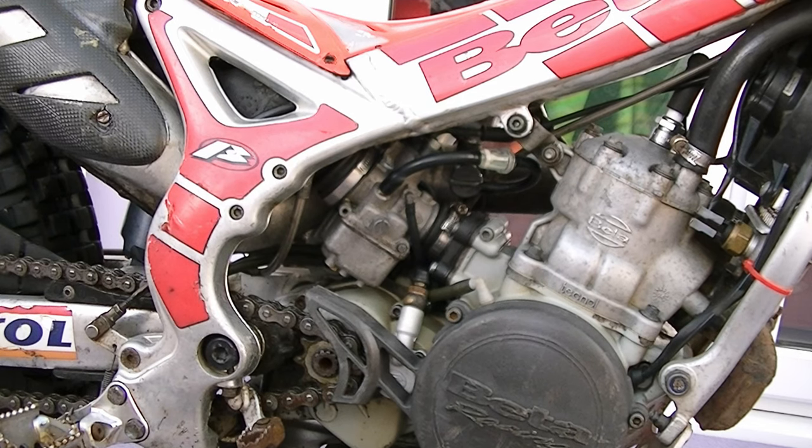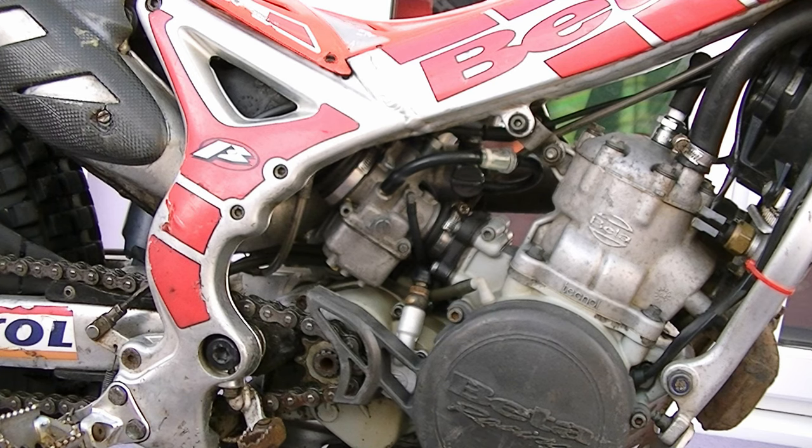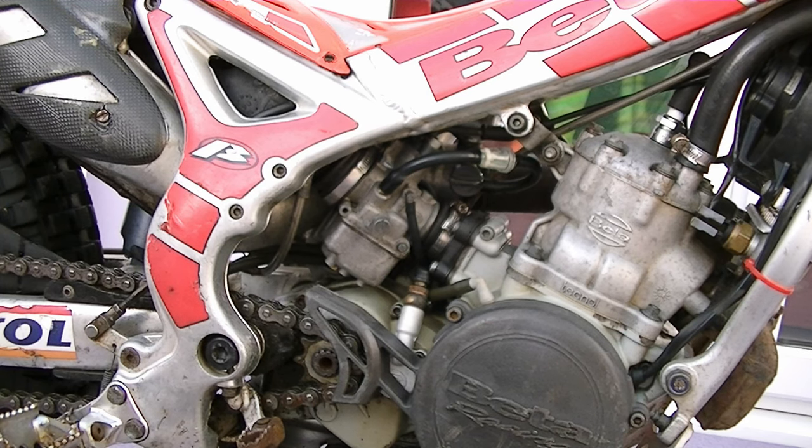This is my little Beta trails bike and sadly it's just been sat over the winter — I've not ridden it for probably about three months. I took it out for the first time yesterday, ran fine for about an hour, and then the carburetor started bogging down. It got worse and worse until it packed in altogether. What I suspect has happened is that with it being stuck for so long there's gunk in the carburetor that's blocked up the jets, so I'm going to whip the carburetor off, pull it apart, and stick it in the ultrasonic cleaner.